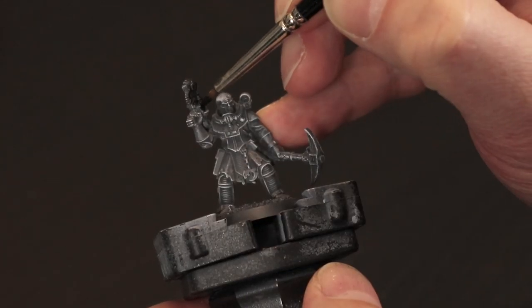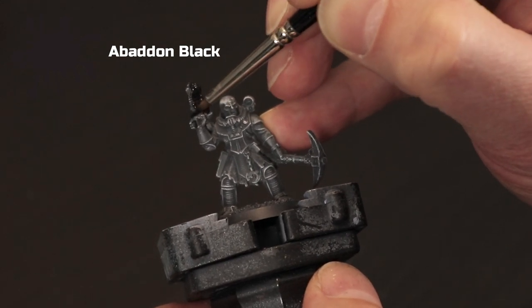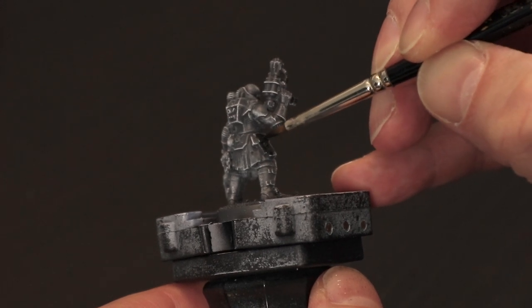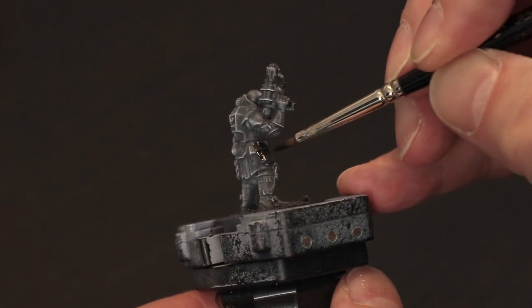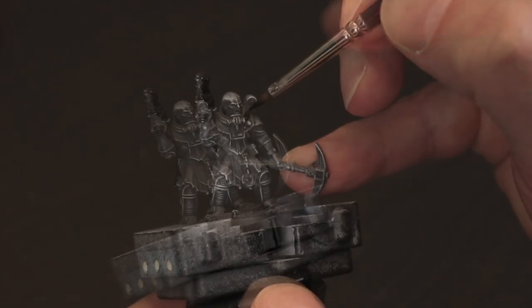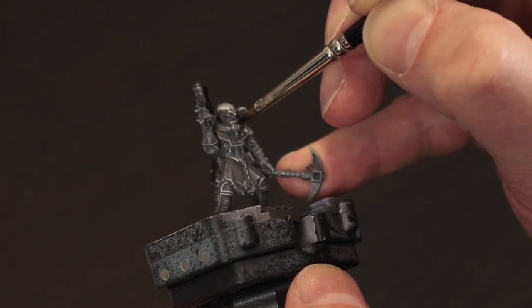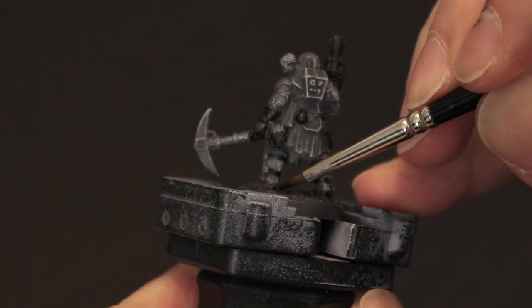Next up, take Abaddon Black and paint the gun in his hand, the toes and heels of his boots, and the gloves this particular character has. We're also going to paint things like the holster on his hips and the little pouch that he has. There are also some straps on the back of his leg protectors, so we're going to do all of those.